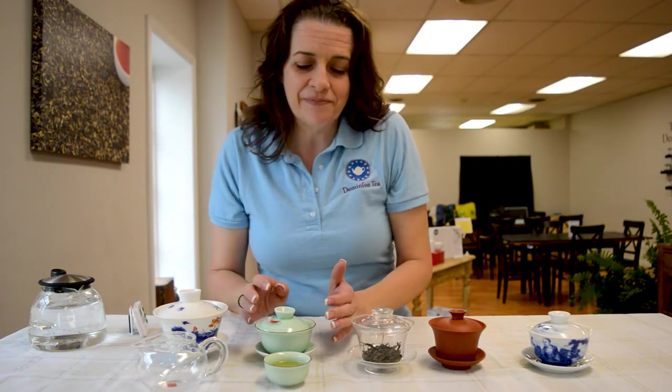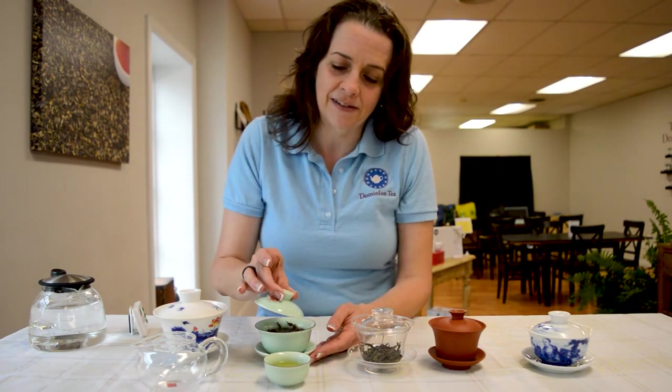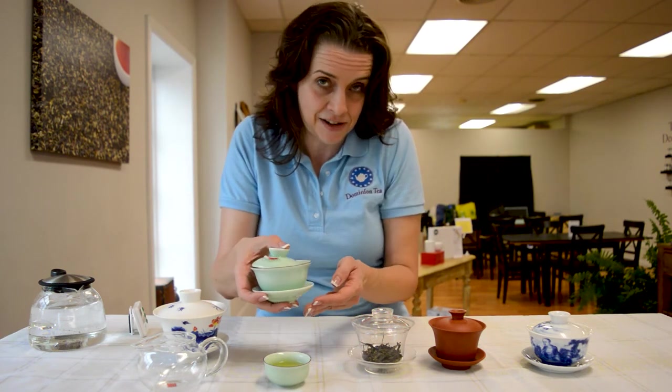If you get really adventurous, you can drink straight out of it. What you do is gently lean the side over, use your thumb and your fingers to balance it, and then drink directly.